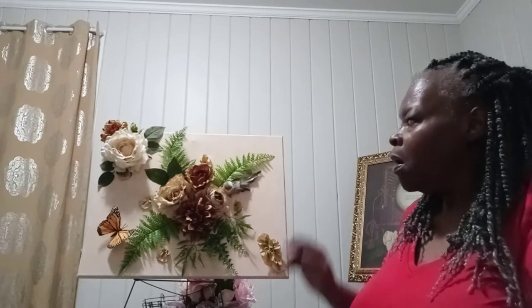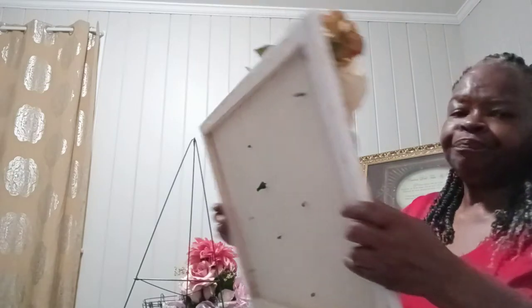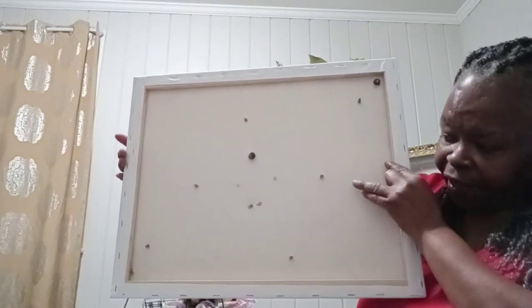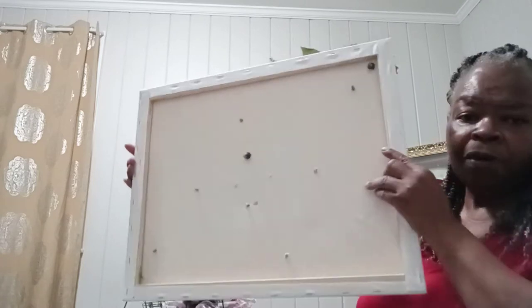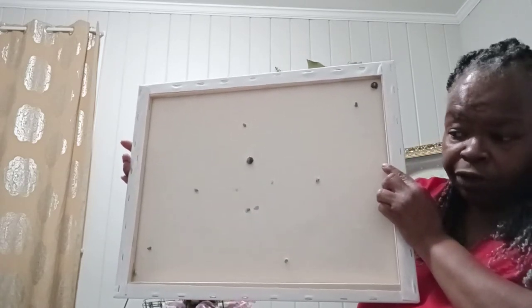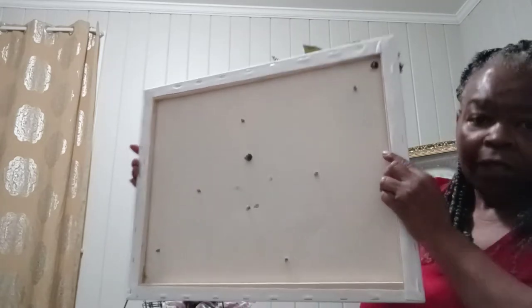Now I want to show you the back. The back will look like this because you have the stems. What you could do is either put cardboard, one of those poster boards, on the back or felt. If I was selling this, that's what I would do.